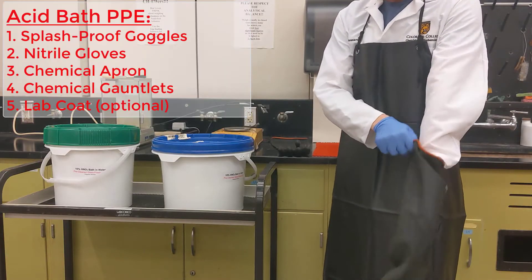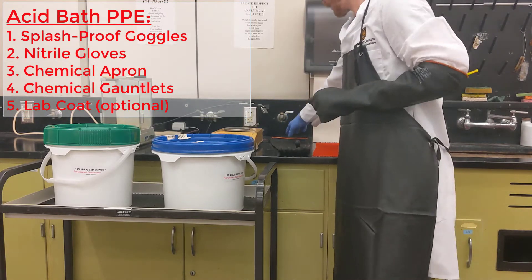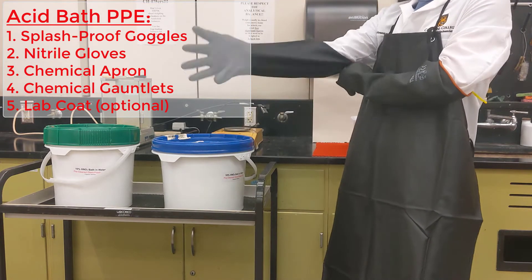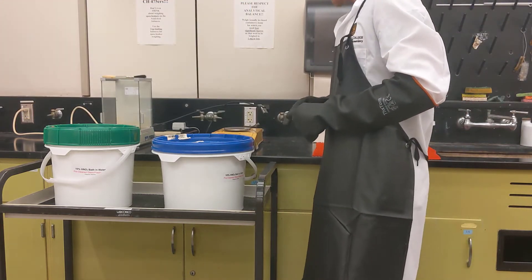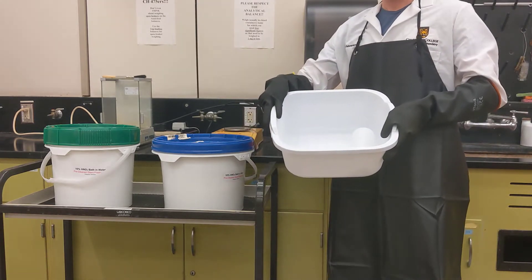The most important thing is to make sure you have the proper PPE when working with this bath. That means first splash-proof goggles — not just regular safety glasses — then gloves, a chemical apron, and the gauntlets. The lab coat is an extra optional layer, useful to protect the clothing underneath.